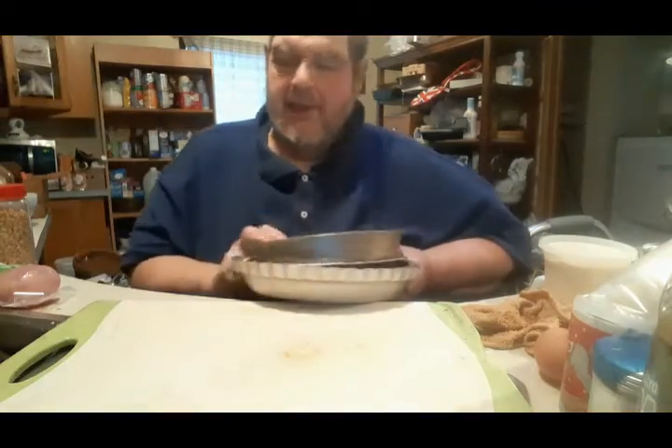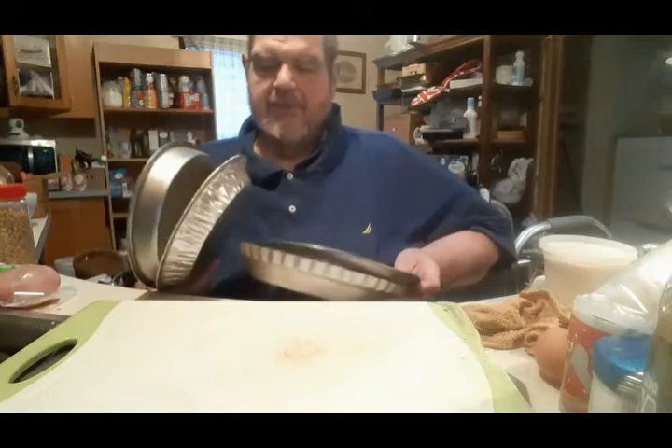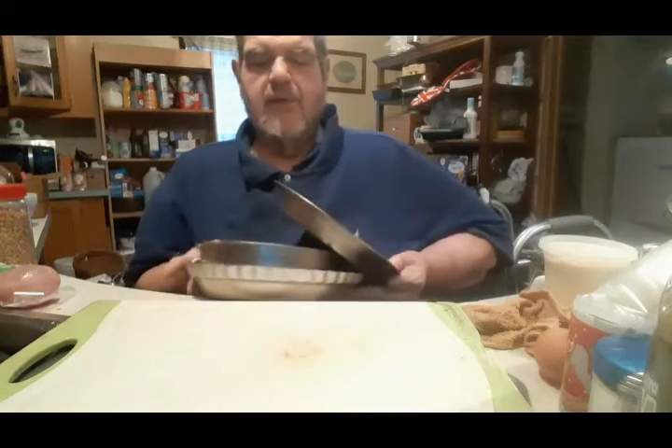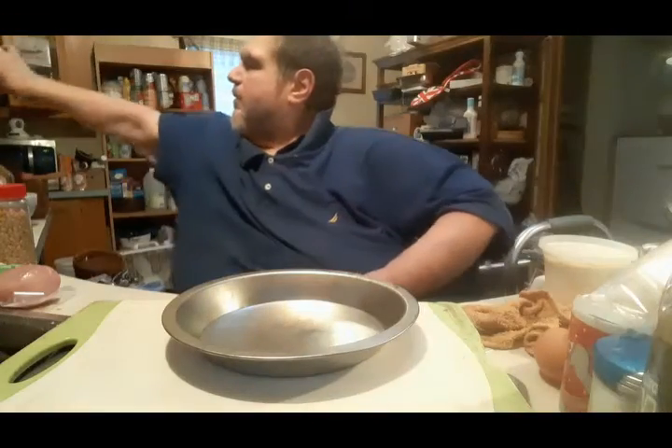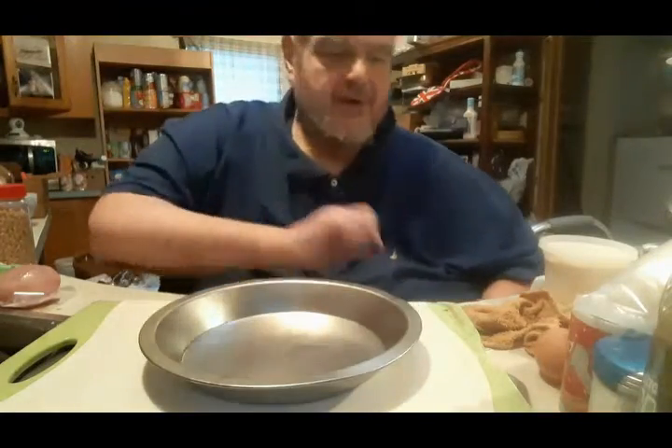Hey, Uncle Bart here with this week's College Cuisine. We're going to do something a little bit different today — we're going to make some dessert. Pumpkin pie. It was my nephew Kevin's birthday this week, and he would love to come down for pumpkin pie when they used to come visit us at Thanksgiving. So I'm going to make this for Kevin.